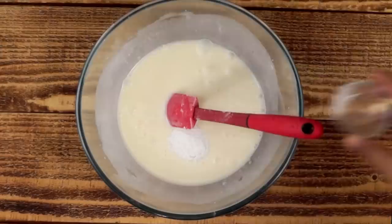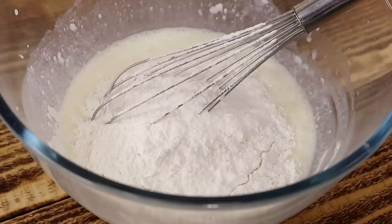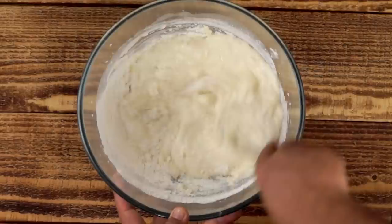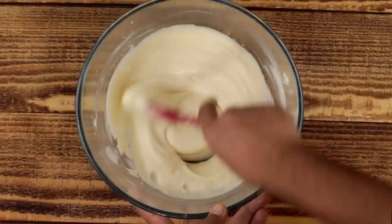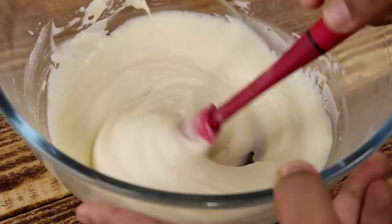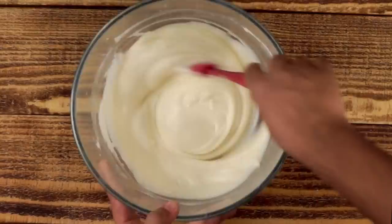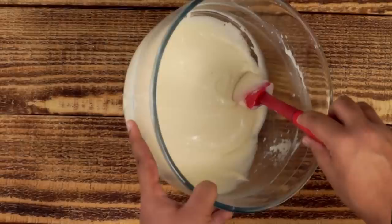After that we will add the maida to it. Maida is basically plain flour and I am using 1 cup of it. Now we will mix this really well. Please make sure there are no lumps. You can see we have got a thick batter right now, but it is very thick to make Dora Cakes. So we will add a little bit more water — this is basically the remaining water from that half a cup. After mixing, you can see the consistency is looking nice. It is thick but in flowing stage. With this type of batter you will be able to make Dora Cakes very easily.